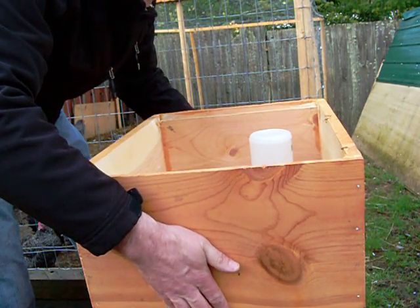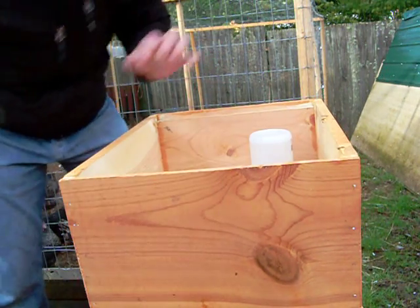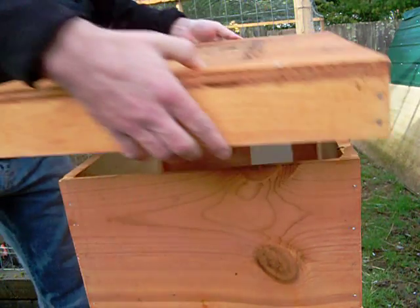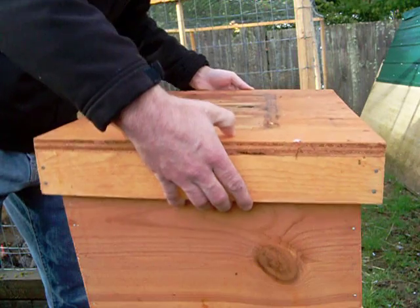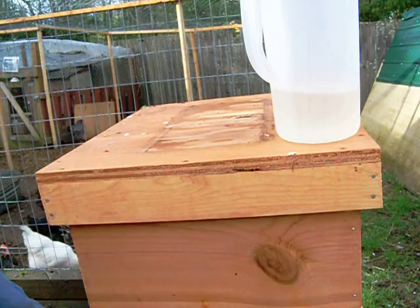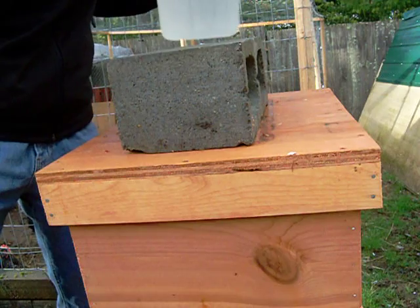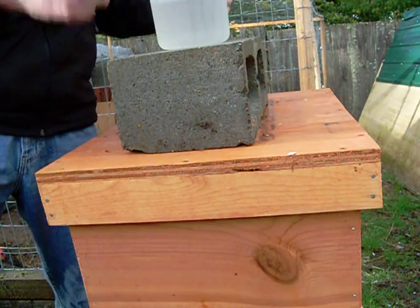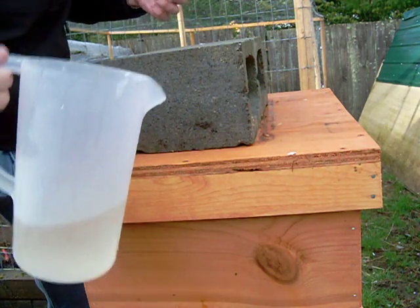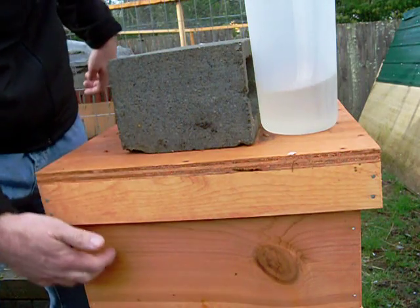It's probably about 40-some degrees out. Put the lid back on and we're good. Keep the leftover syrup in the fridge so it stays good, or fill up your hummingbird feeders with it. And that is all — that's how you feed with Boardman feeders inside a hive body.